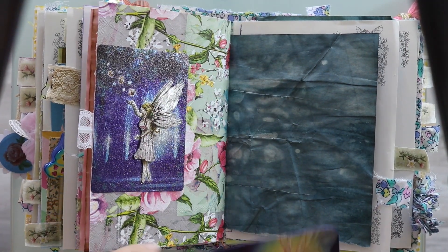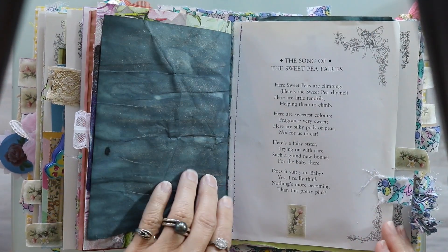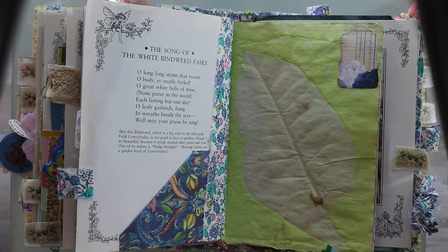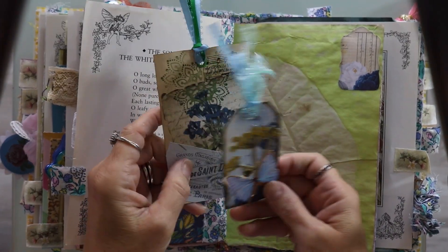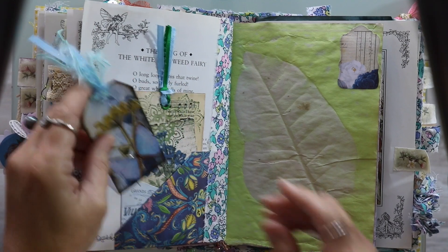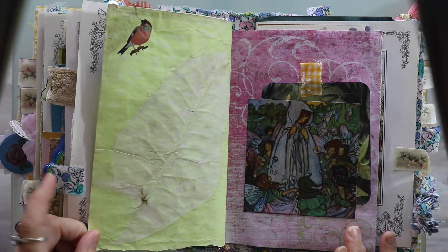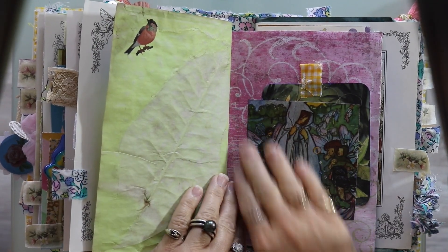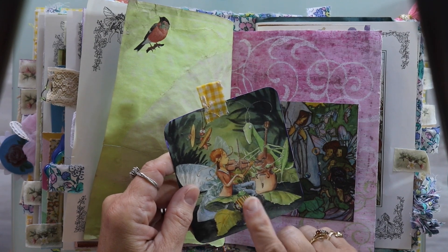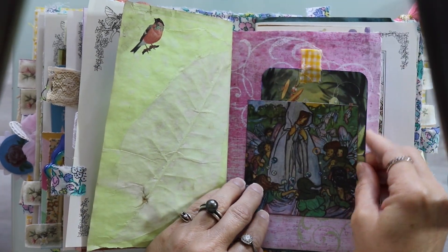This is a paper napkin covering the scrapbook paper, and this is an image I got from one of the fairy books that I took apart. This is just a pocket — very simple. When you move the stuff out of the way you can see the poem, and then here are the tags that I made — this one's made out of an index card. Another must be the other half of the green eco dyed paper and it also came out just fabulous — I'll need to do that again. Here I have a pocket, and then I put a tag inside. This is a fairy playing the violin and the bugs are playing too — it's so cute and I got that on Etsy.